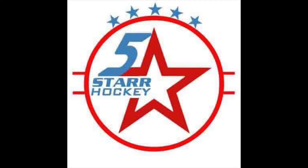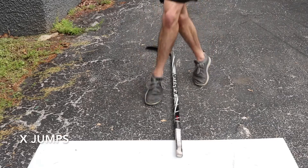Hey, welcome back. We've got another stick handling drill for you. This one is kind of an agility mixed with a stick handling drill, and I like to think of Connor McDavid with this one.